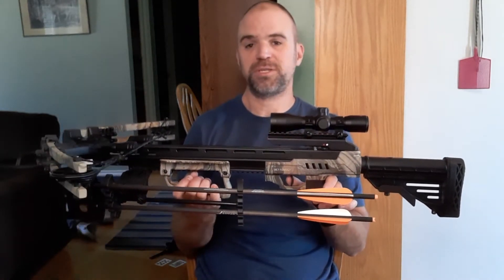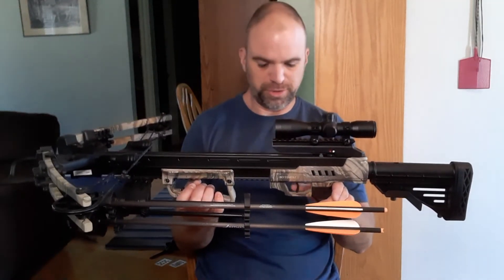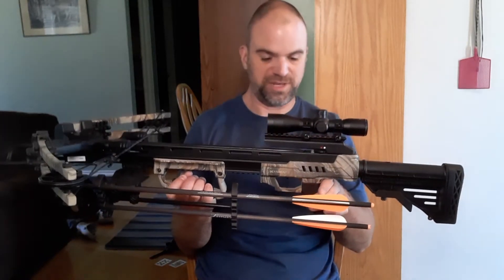The trigger is really smooth on this for a crossbow. I've shot other friends' crossbows in the past and their triggers weren't that great, but this one is actually really quite smooth and I didn't have any issues with it at all.